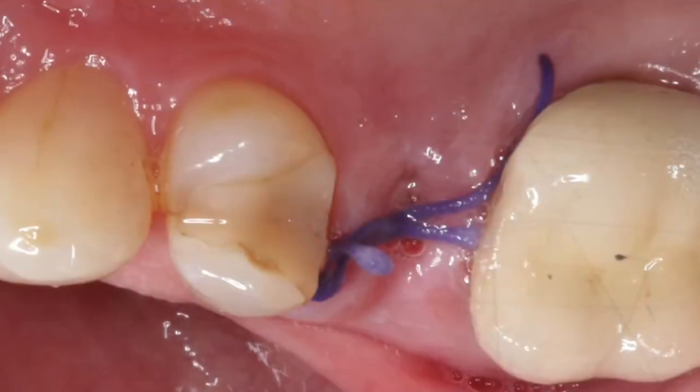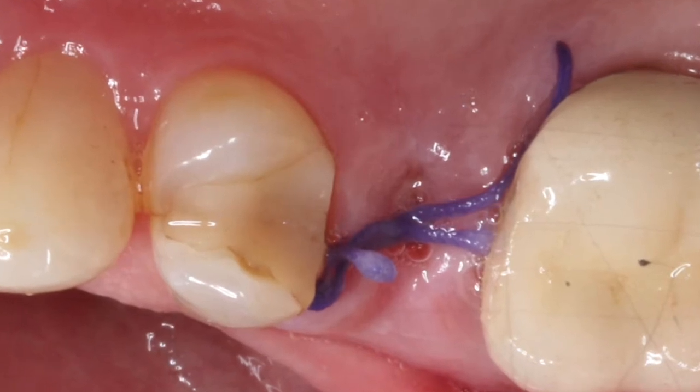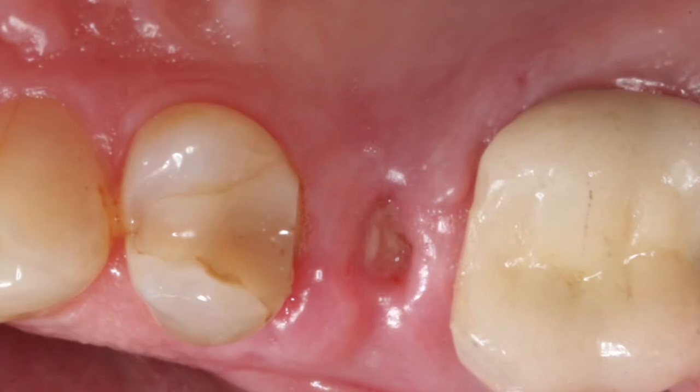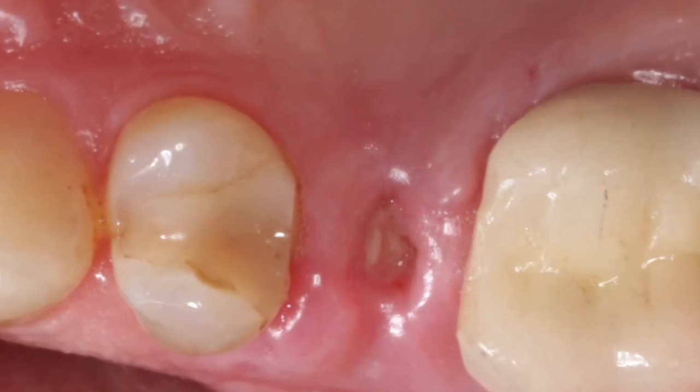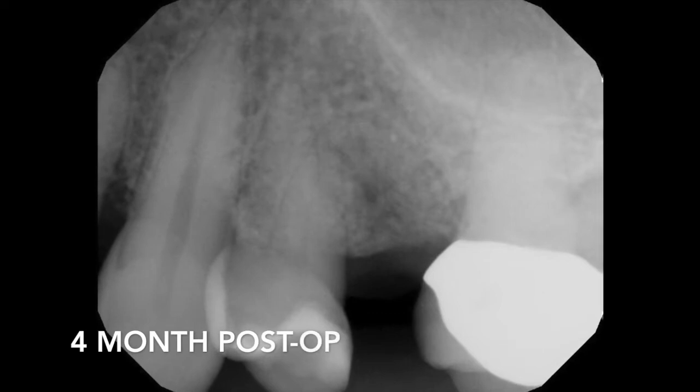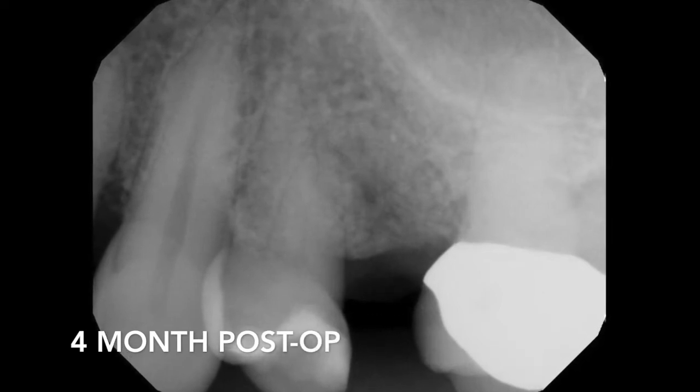This is going to fill in with bone over a period of time very, very well. At one-week postoperative, you can see the epithelium is already granulating through, and you can see just a little bit of the graft material still in place. After four months, you can see a definite change in the quality of bone present.